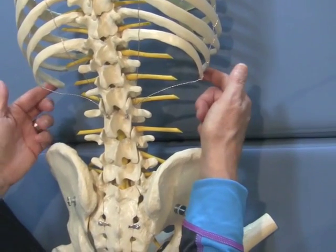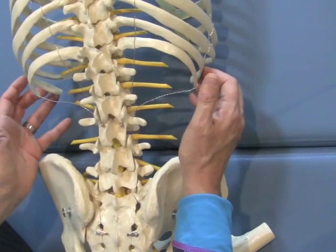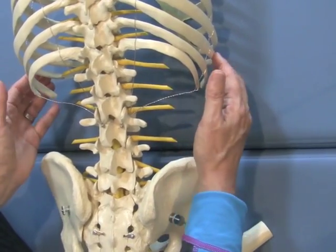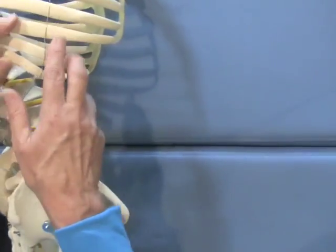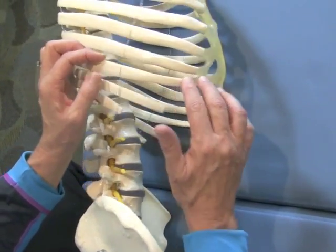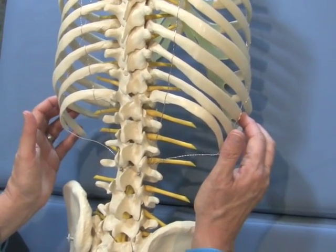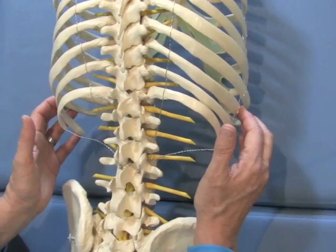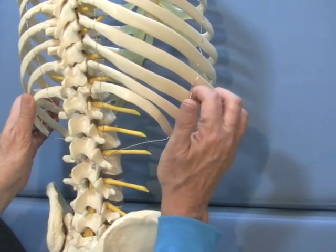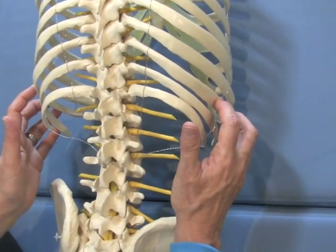Because some people have really long eleventh ribs, walk your fingers up now to find the one above it. Make sure you're on the tenth rib on the left and right side — the one that connects all the way around to the front to the costal cartilaginous bar. Find the tenth rib left and right, then explore the tissue just above the rib: feel what the intercostal space feels like compared to what the bone of the rib feels like, so your hands know whether you're on bone or on an intercostal space.